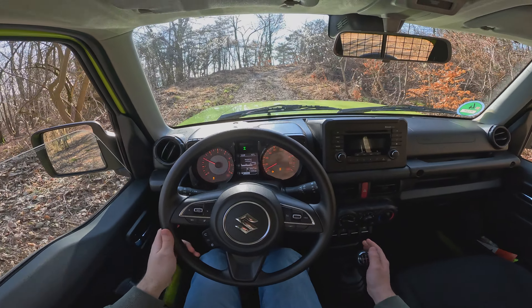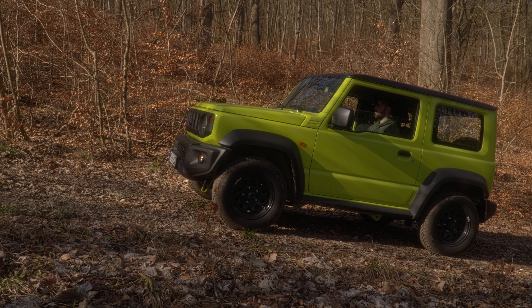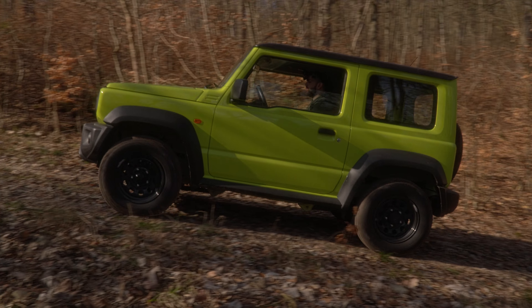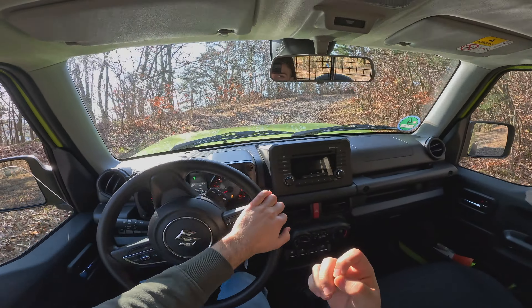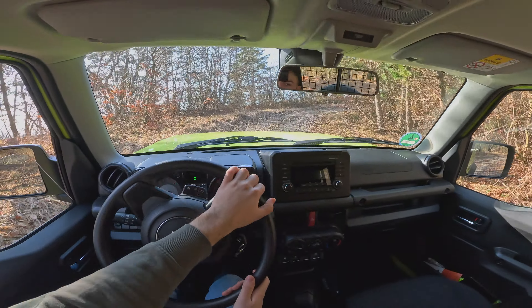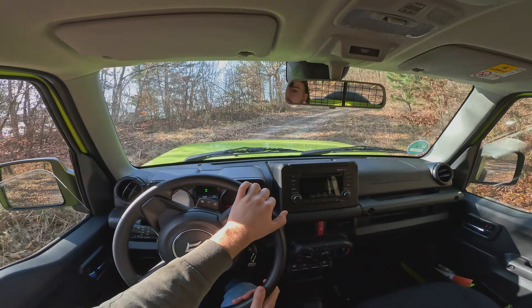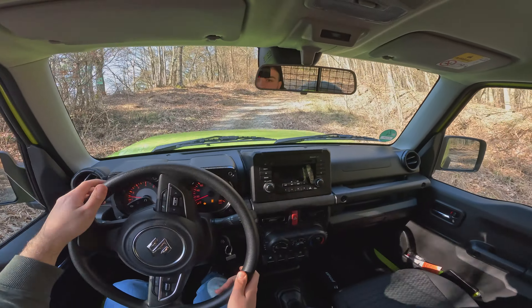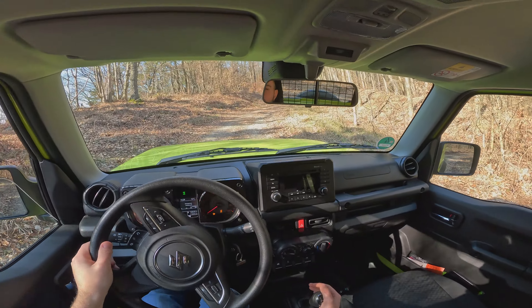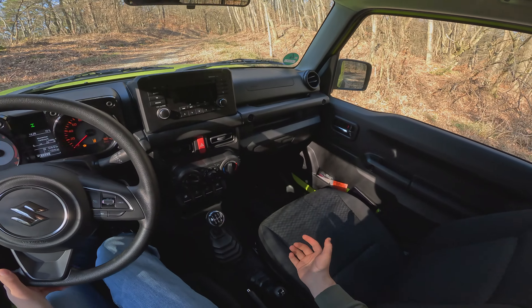Look at that — easily done. You're going to have to shift up, and you can hear that engine working a little bit harder now. It sounds a lot different, but look at this — it has the power straight away, which is really, really nice. That was the steepest place we had, and it was really well and easily done.